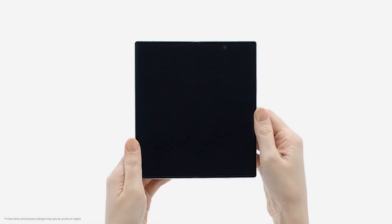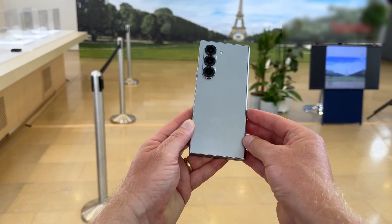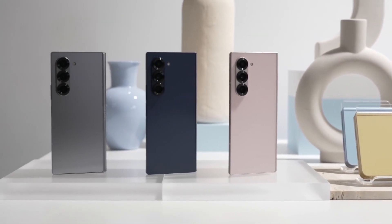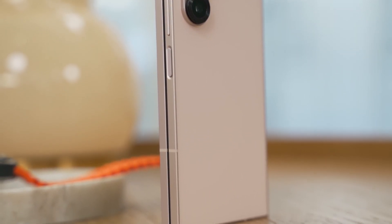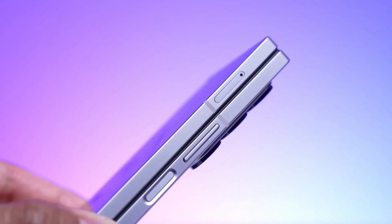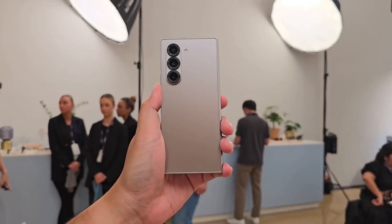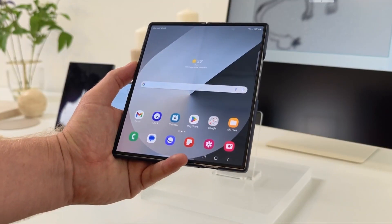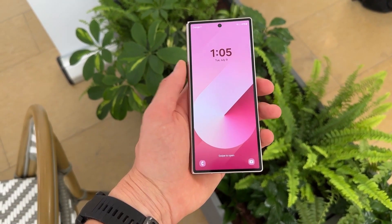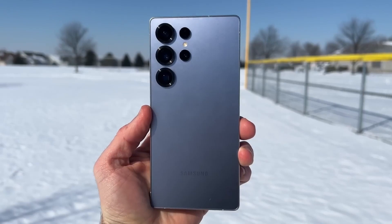Imagine a foldable screen that feels just like a traditional smartphone—no distracting reflections or uneven folds. Durability has been a key concern for foldables, but Samsung seems to be addressing it with a new hybrid glass material that reportedly offers three times better scratch resistance and improved pressure tolerance. This could mean no more worrying about micro-scratches from fingernails or dust. Additionally, rumors suggest the outer display may feature Gorilla Glass Armor, similar to the Galaxy S25 Ultra, for extra protection.